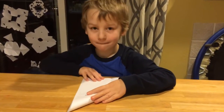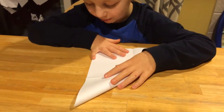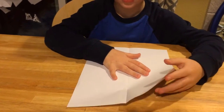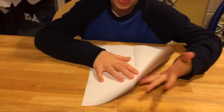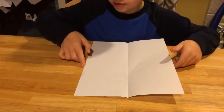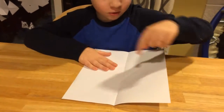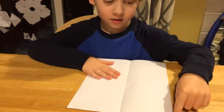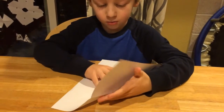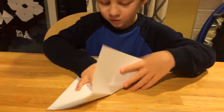Step two: fold this corner or this corner down as far as it can so it lines up with this side or this side. If you do this corner, it's going to line up with this. This corner, line up with this. I usually do the upper left corner first.